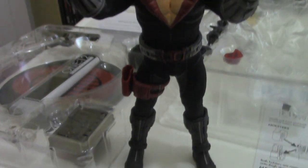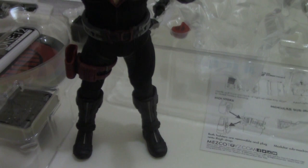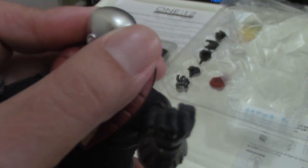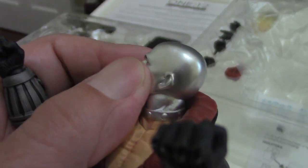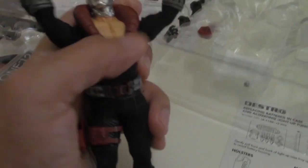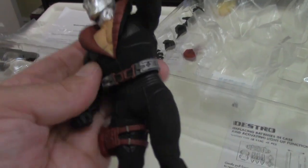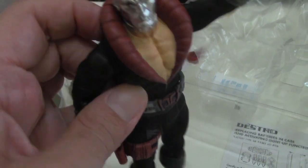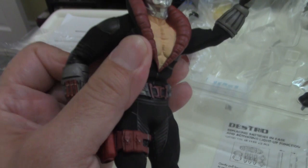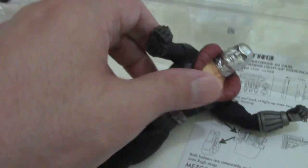Here we got Destro out of the box. As soon as I saw him, I am absolutely blown away at how awesome he looks. So we've got the typical articulation with 1-12 — head turns, though it's not going to turn fully because of the collar. The arm only swivels up to a certain point on both sides due to the fabric, and I don't want to push it any further because I obviously don't want to ruin the figure.